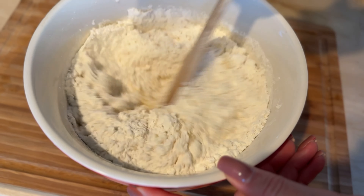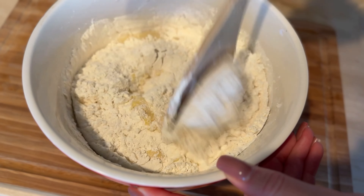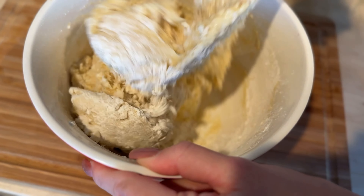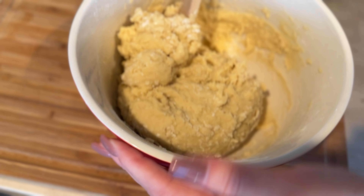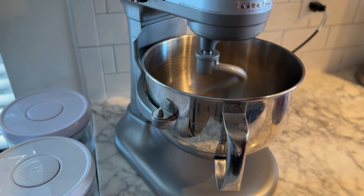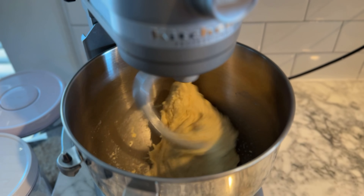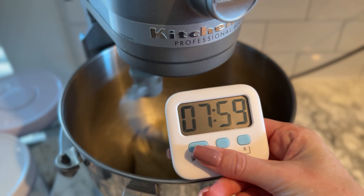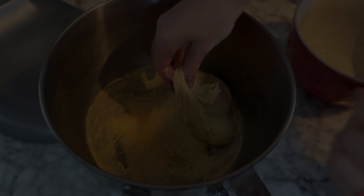Start mixing the dough slowly, either with a stand mixer and dough hook or using your hands, until everything comes together. I start by mixing with a spoon and then transfer to the stand mixer. The dough is very sticky, so be patient. If you are kneading by hand, knead the dough for about eight to ten minutes until it's smooth, soft, and elastic. It should pass the windowpane test, meaning you can stretch it thin without tearing.